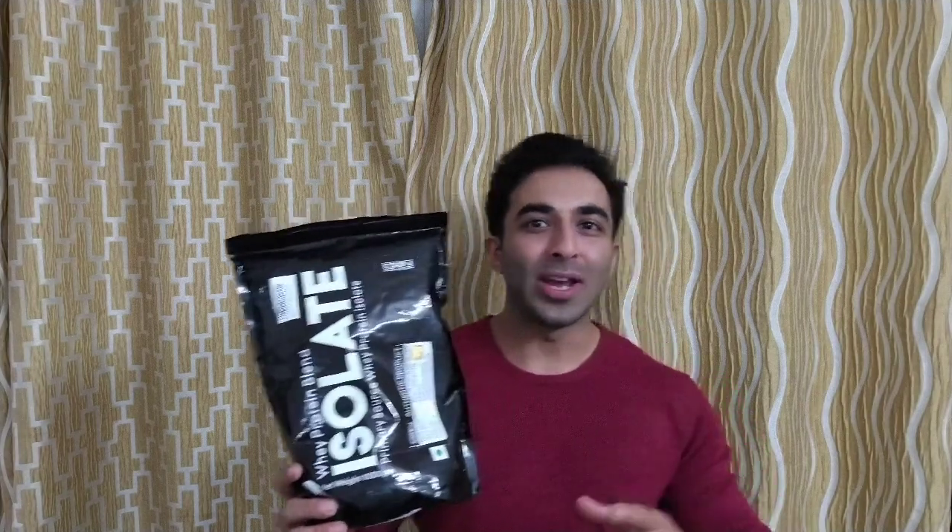Hey guys, welcome back to another video. Today we have two things to discuss: one is the review of Oxin Nutrition whey protein isolate — I'm gonna give you my take on this. The other thing is, if you noticed my video before the last one, I did mention a giveaway that I wanted to do.